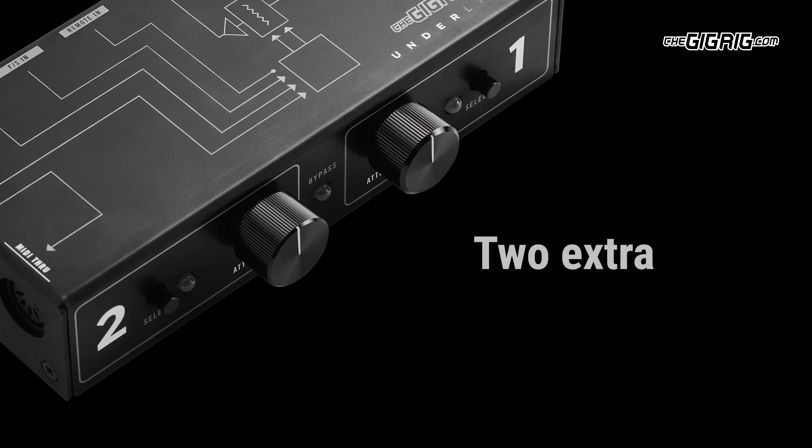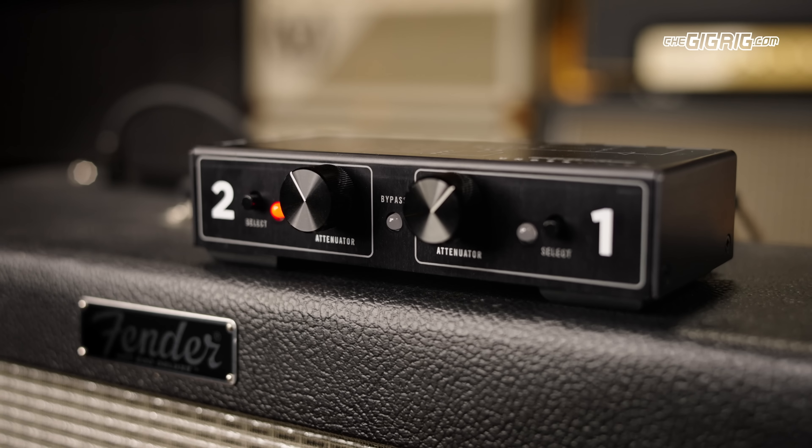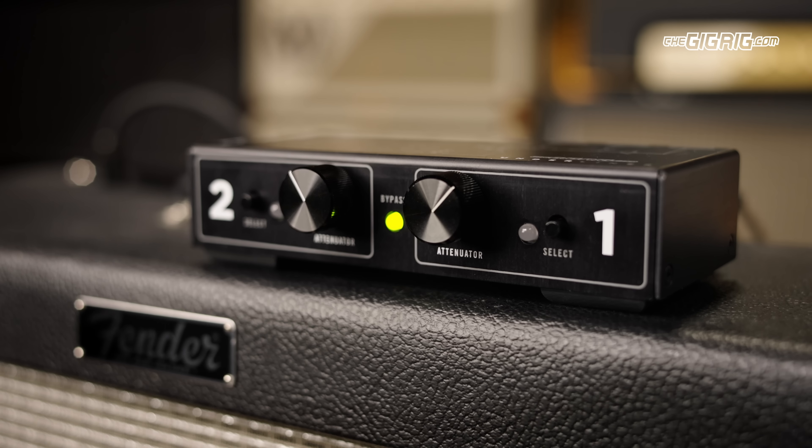The Gig Rig Underliner gives you two extra foot-switchable master volume controls for your amp with an effects loop, or for your pedalboard. Why? Because volume is every guitar player's main problem. When you need to be loud, you need to be loud, but when you need to be quiet, you need to be quiet — but you don't want your tone changing drastically at those different volume levels.